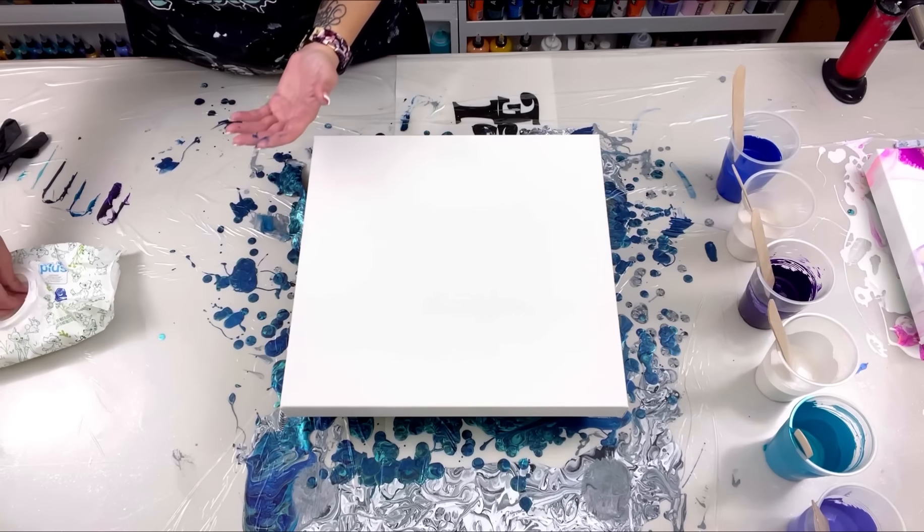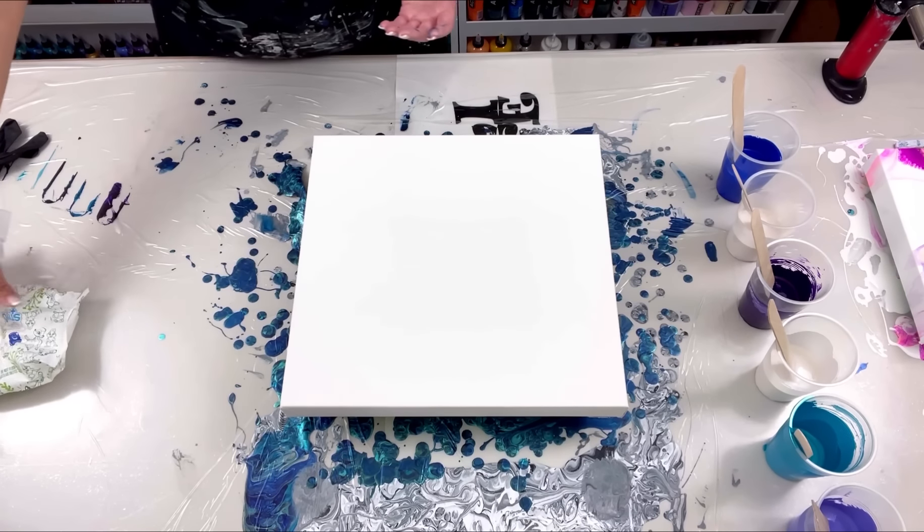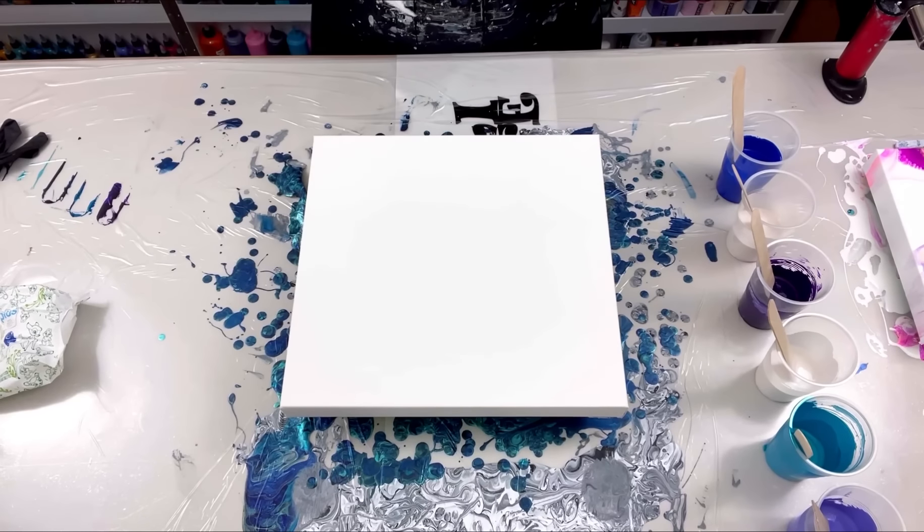Baby wipes are the best thing you can have in your studio or workspace — I always, always have baby wipes. Anyway, I've got another 14 by 14 inch canvas and I'm going to do another ring pour.